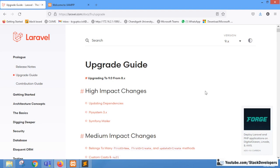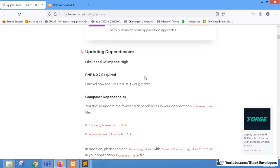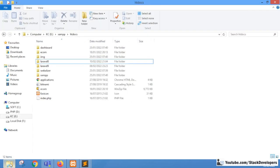Hello everyone. Recently Laravel 9 has been launched and we are going to upgrade our Laravel 8 project to Laravel 9. We are going to upgrade a blank Laravel 8 project, not a real Laravel project, but the process will remain the same. There are a few changes we need to make in the composer.json file — we need to upgrade the Laravel framework to 9.0 and some more packages as well.